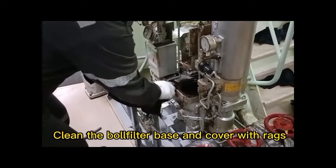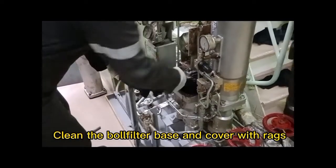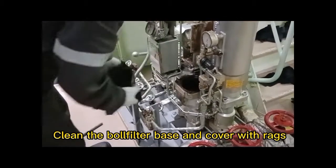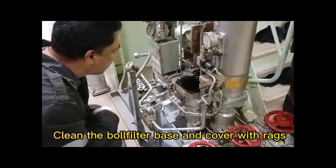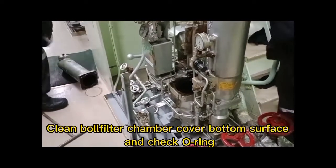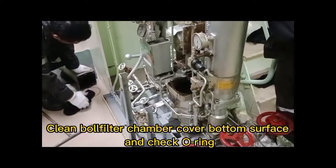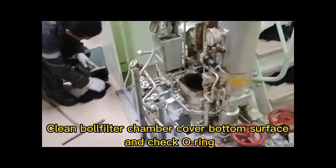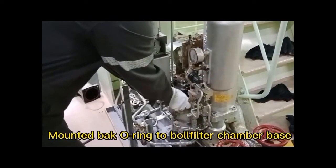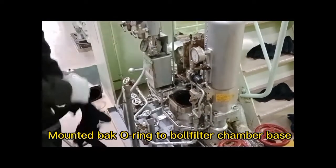Clean the double filter base and cover with rags. Clean the ball filter chamber cover bottom surface and check the O-ring condition. Then mount back the O-ring to the ball filter chamber base.